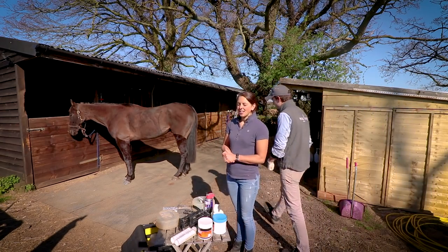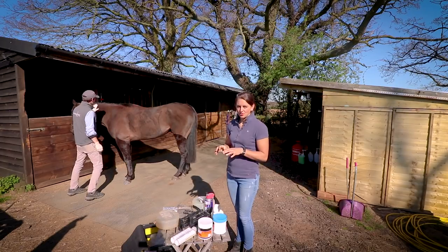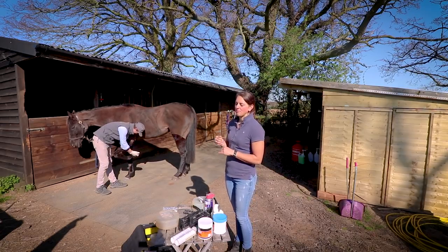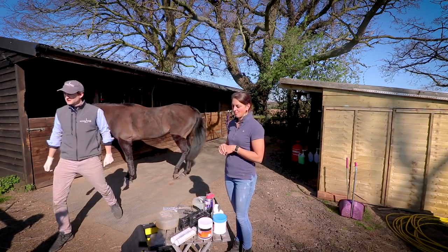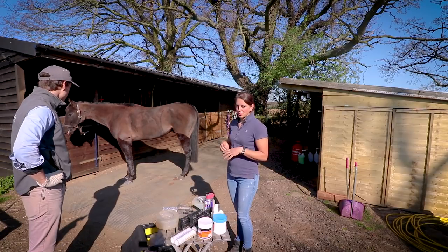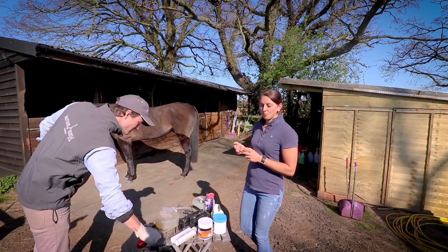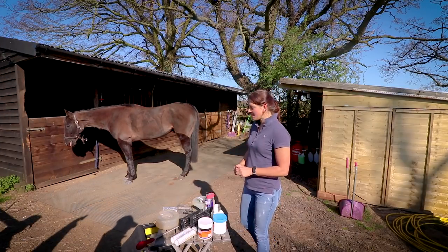Last November is when we got Vinny from Ascot Sales — typical flat-footed thoroughbred feet. He's gone through a bit of a transition stage between racehorse and competition horse, and he's had a corn and been quite sore in his feet. We've tried a couple of things to help his feet, but we think Former Hoof is now going to be the best thing for him to give him all the support he needs, and hopefully let him become the competition horse he's supposed to be.